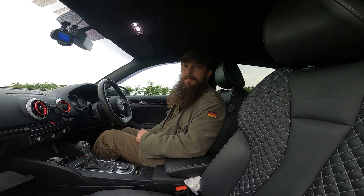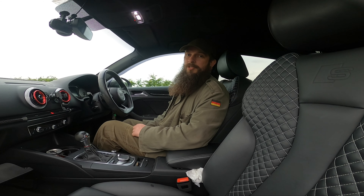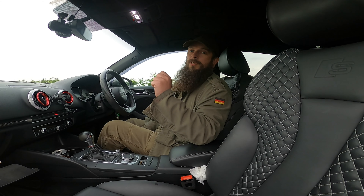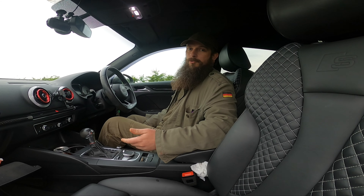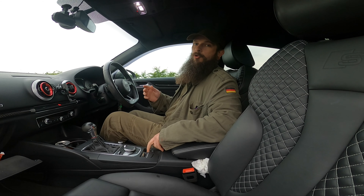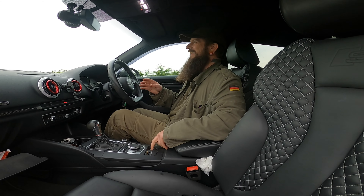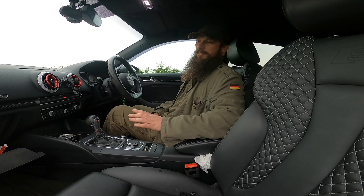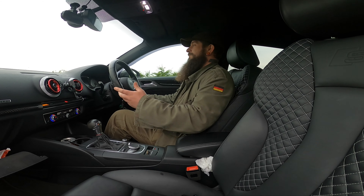The principle behind this comes from another channel, van city Audi, who runs an RS3. The concept is you remove — or in this case switch — the all-wheel drive fuse out to turn the car into a front-wheel drive car. Then you put it in manual, hold the electronic brake up, and launch. After launching you obviously control the throttle — you don't want to go too far. We take no credit for it; go check out van city Audi.